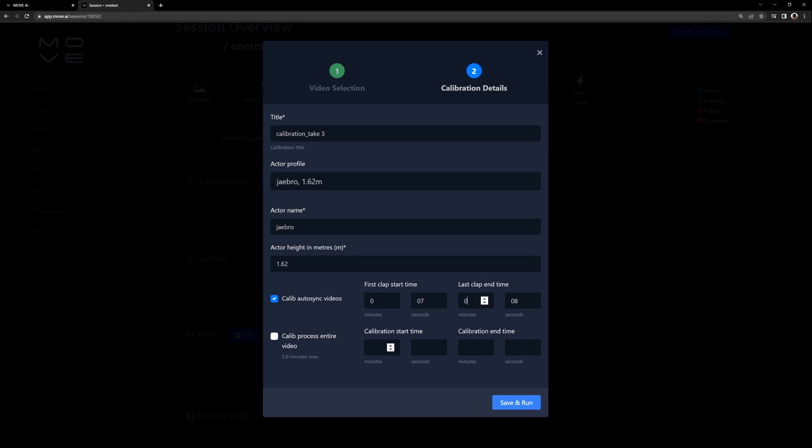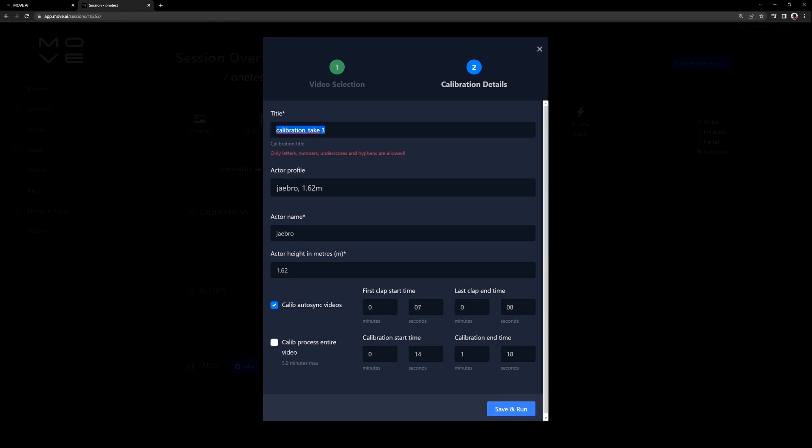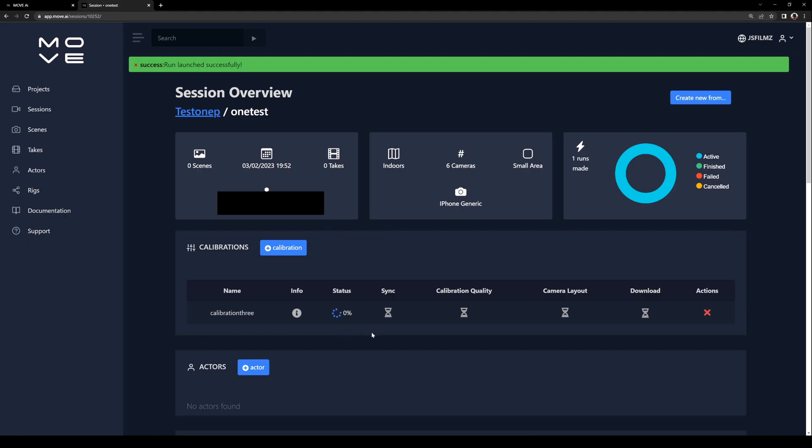And then for the take, we're going to say 0:14 and it was 1:18. We've got an error here — the calibration title needs to be changed. So I'm just going to say calibration three with no spaces, then save and run. Once that's finished, this is now going to start and launch our calibration take. You can see the status right here, and I'll be back once this reaches 100%.